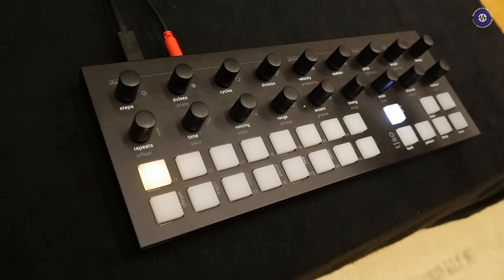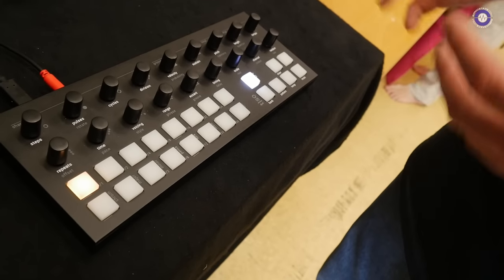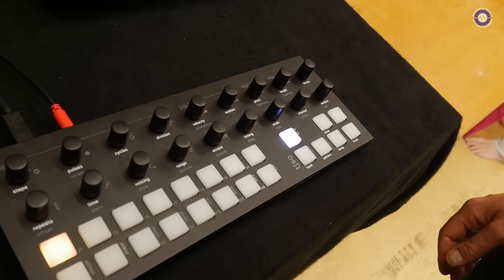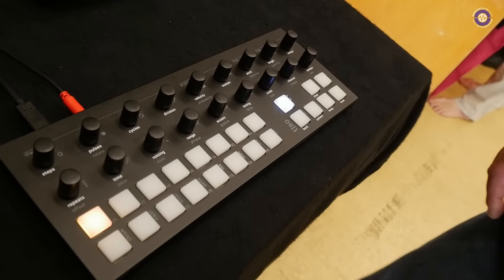It's a different take on sequencing. It's an algorithmic sequencer that introduces faster workflow and more happy accidents. It's a really fun machine with some great features. I can quickly go through some of them.